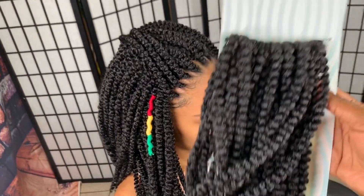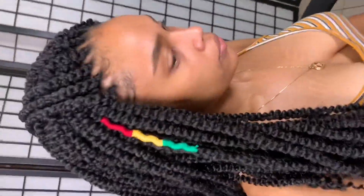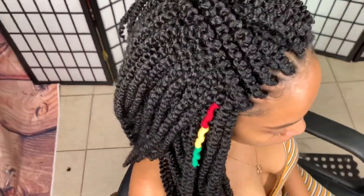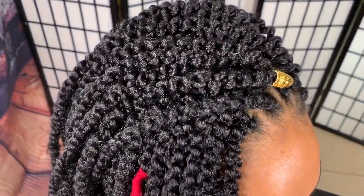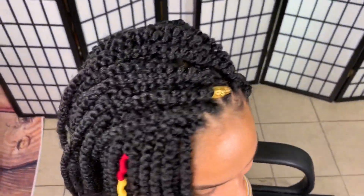That's it for this video. Check out thecurlrefinery.com — we used five packs, each pack has 25 twists in it, and it was easy to install. It took me one and a half hours to do this while filming; normally it would take about one hour. Thank you for supporting, commenting, liking, and sharing my videos — I really appreciate that. And don't forget to click like on this video!